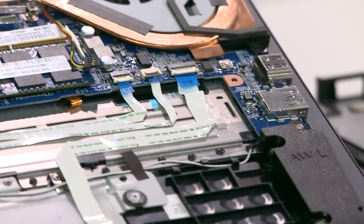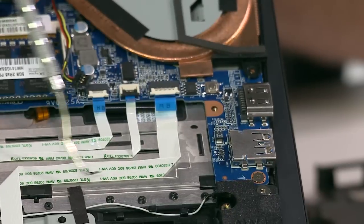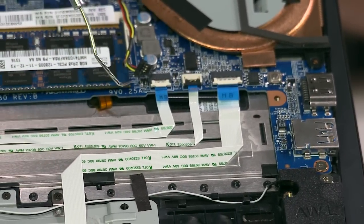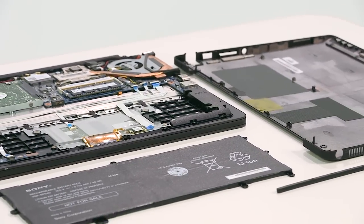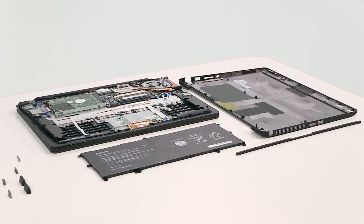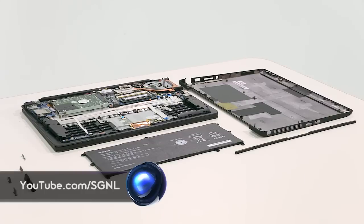The three prominent ribbons to the left of the assist button each have a specific purpose: one enables NFC, the middle reads touchpad commands, while the third ribbon runs to the power indicator. And there you have it, our teardown is complete. You can get your hands on the Vaio Flip PC now. For more teardowns and all things Sony, check out youtube.com/signal.